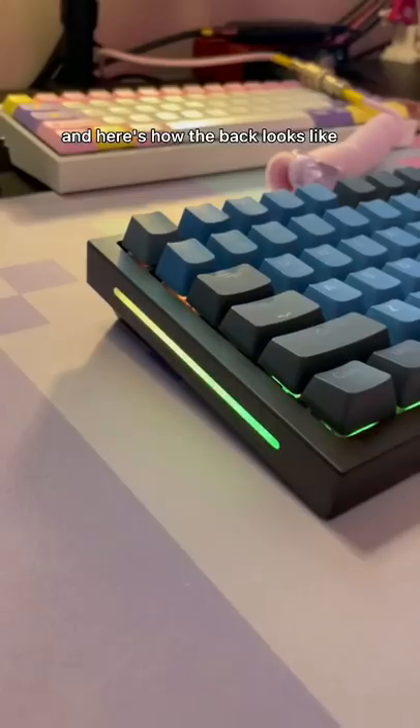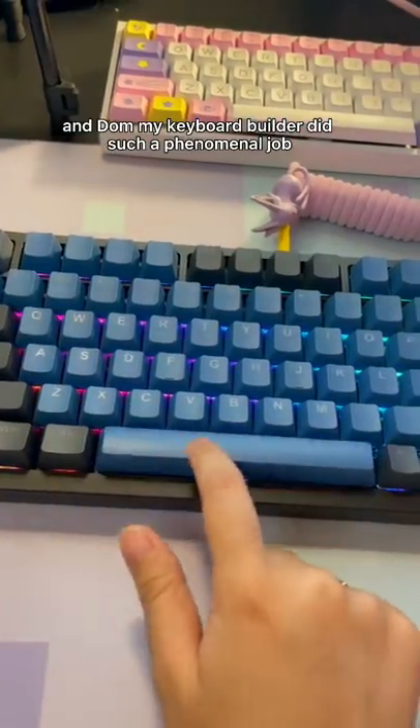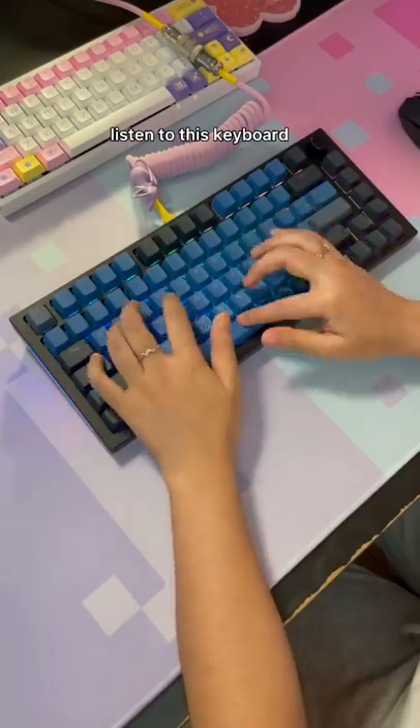Here's how the back looks. I absolutely love the RGB accents, and Dom, my keyboard builder, did such a phenomenal job. Listen to this keyboard.